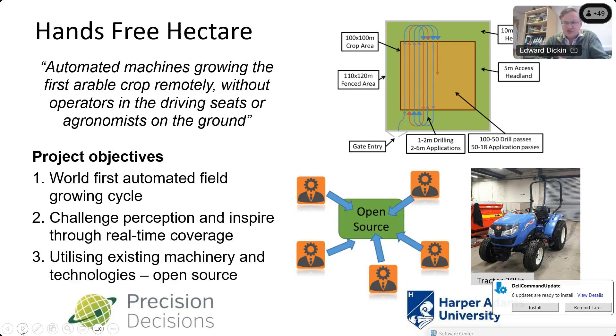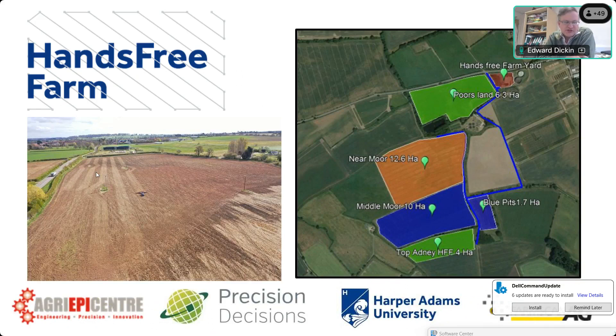The Hands-Free Hectare was then upscaled to the Hands-Free Farm, starting in autumn 2019. Despite a very wet autumn and then COVID, the project ran for three years, farming 35 hectares completely autonomously. When that project ended, the logical next step was to combine the autonomous vehicle technology with strip cropping.